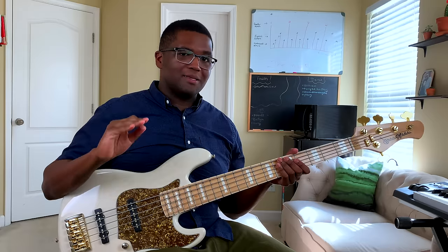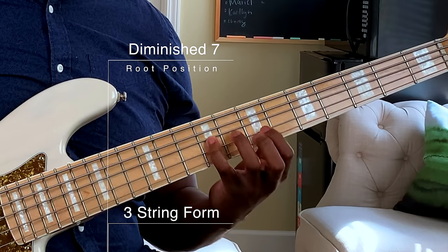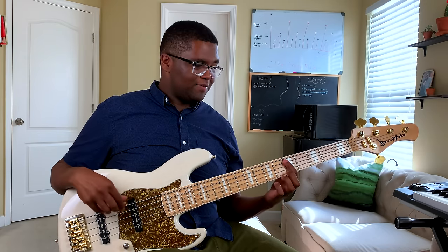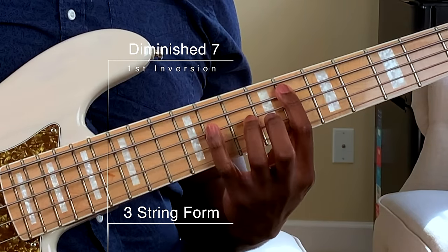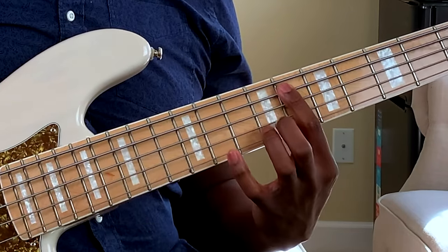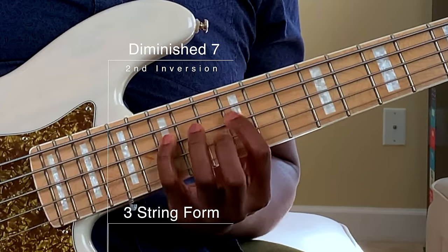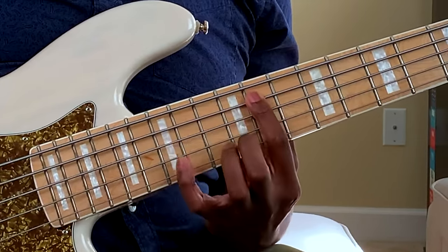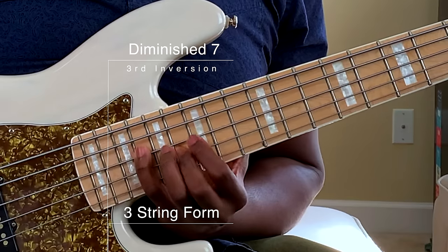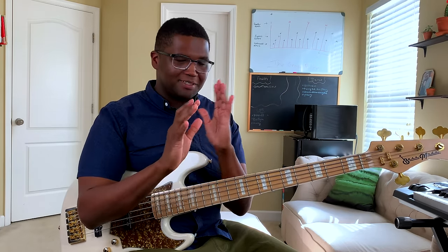So the last one we're going to tackle is the diminished seven: one, flat three, flat five, six, one. This was actually super easy because you're literally doing the same pattern for each of them. The next note in scale — flat three — same pattern for the flat five, same pattern for the six. So make sure you practice these and go over all these inversions.